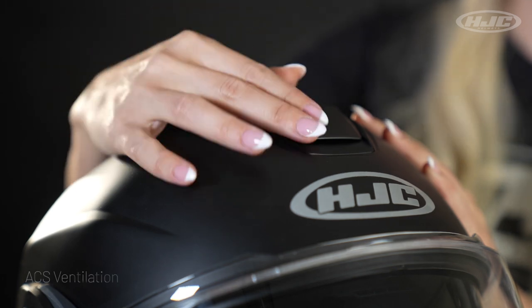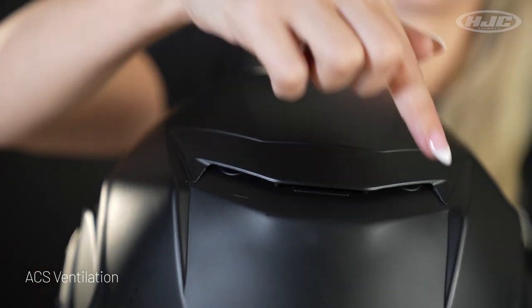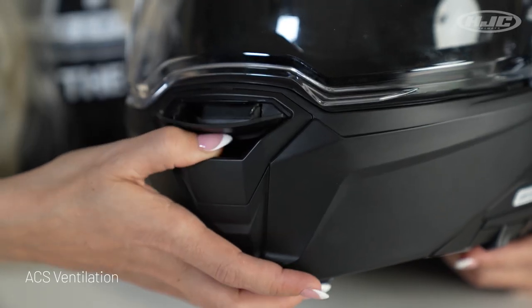ACS ventilation system with a two-step vent on top, three exhaust vents on the back, and a two-step toggle vent on the mouth for maximum defogging. We also added extra defogging performance with special air channels built into the rubber gaskets on the inside of the helmet, so full front-to-back airflow to help flush all the heat and humidity right out of the helmet.